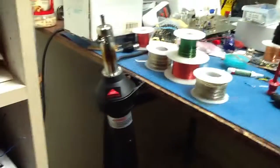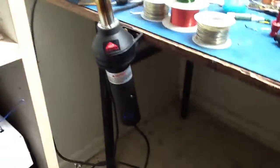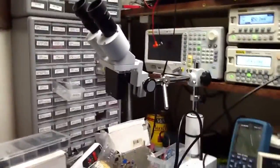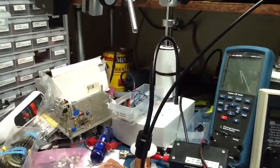Over here I have my heat gun — a hot air gun. And here is my microscope — it's 10x, and I like it very much; it works very well.